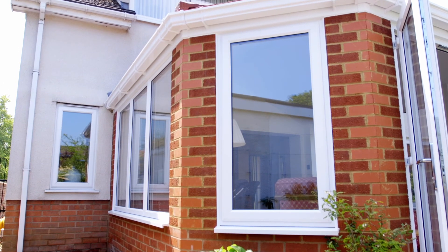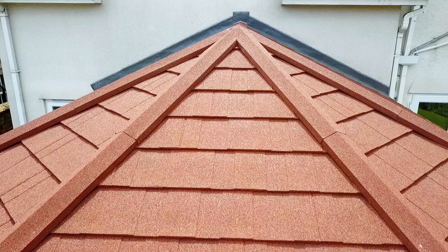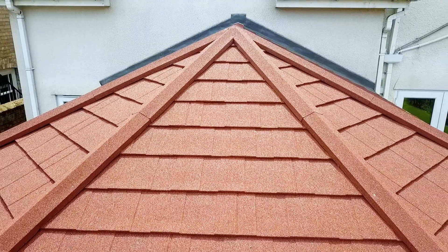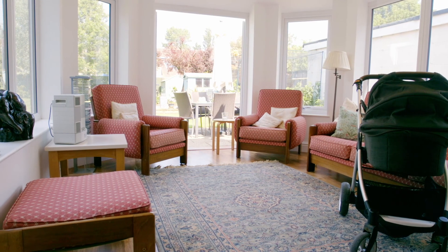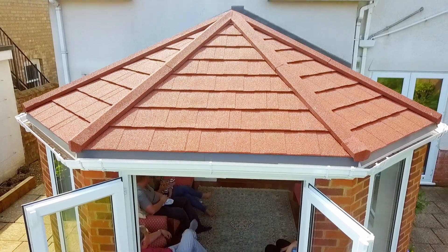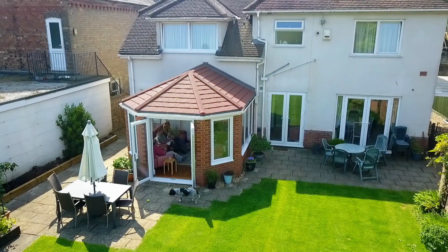A conversion can take as little as 5 days, and the advanced insulation technology will reduce your energy bills, cut down rain noise, and transform your conservatory into an extension you can use all year round. A Classic warm roof will put the life back into your conservatory. And that's a promise.